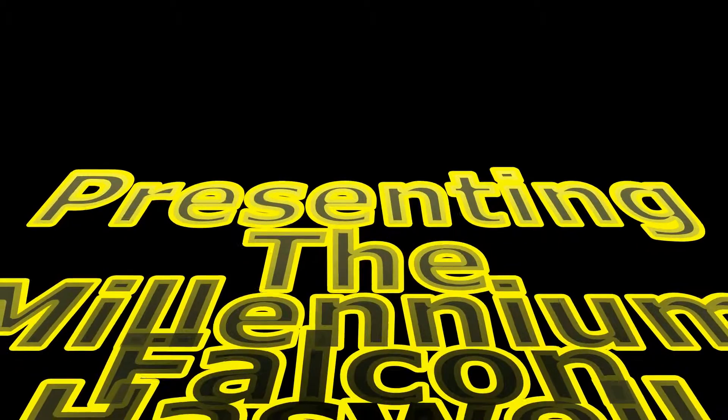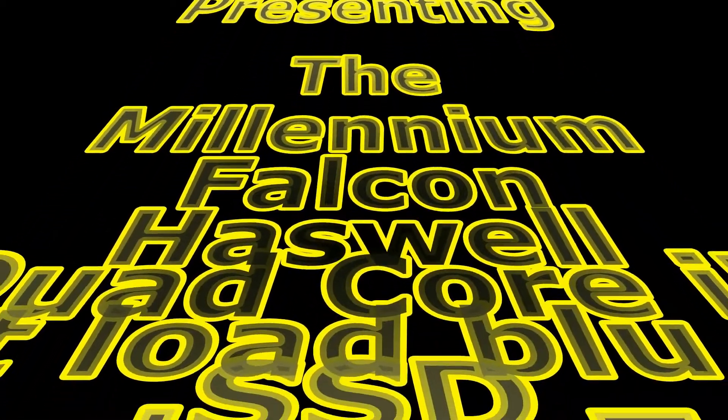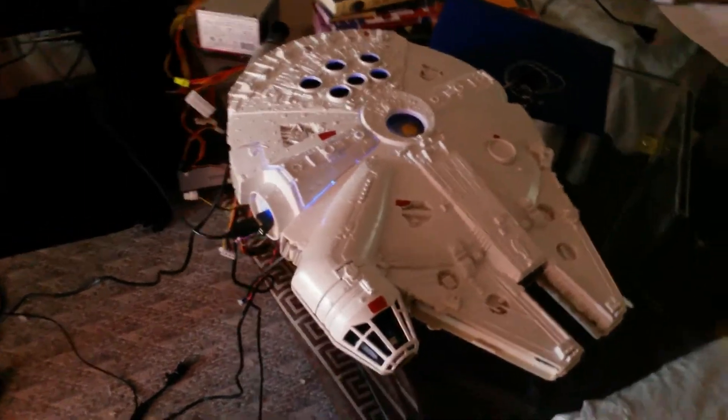Hey YouTube, it's been a while since I've been on here, so I thought I'd show you what I've been working on. This is my finished project: the Millennium Falcon — Haswell quad core i5, slot-load Blu-ray, solid state drive, running Windows 7 Home Premium. First I'll give you a rundown of the machine itself.